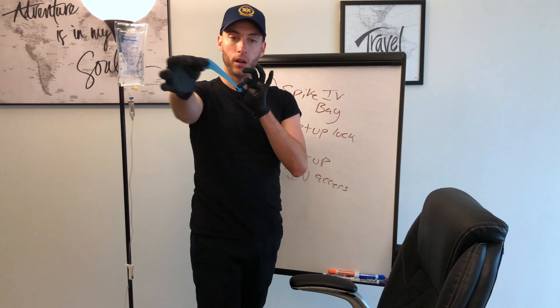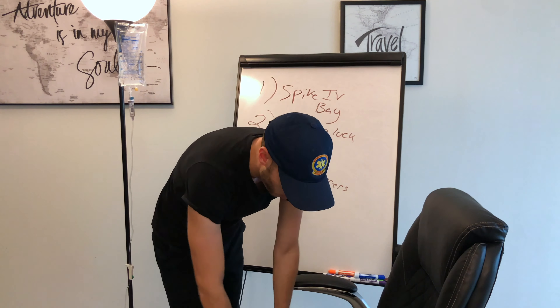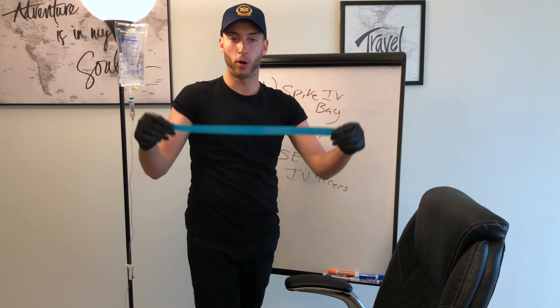Alright, it's going to be a quick pinch. Quick IV, give you some fluids. The first thing we're going to do is take our tourniquet. I'm going to grab this one — it's a little longer. So here's our tourniquet. I'm going to pretend this chair is the patient's arm, and we're actually going to do the IV right on the chair here — make a little puncture.